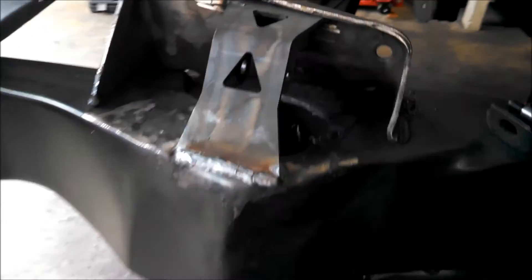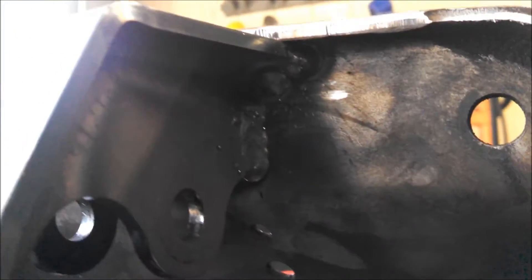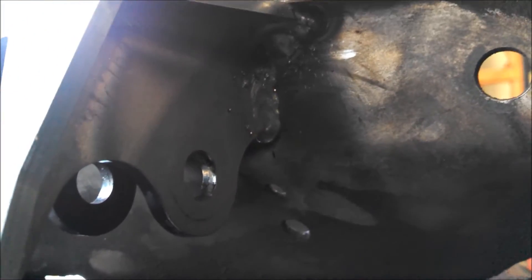Here's the completed weld. I made two passes on this one, just to make sure I had good penetration into the frame. Then we can see up in there — it's able to get a weld.